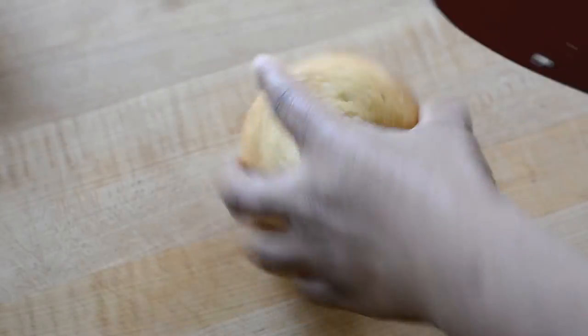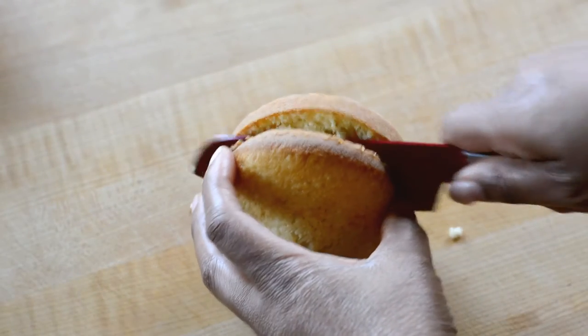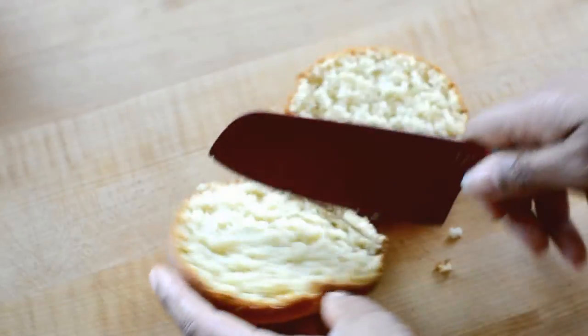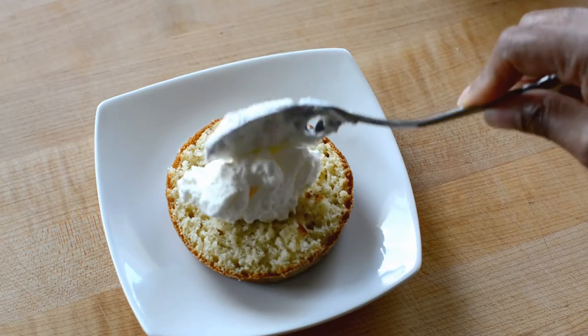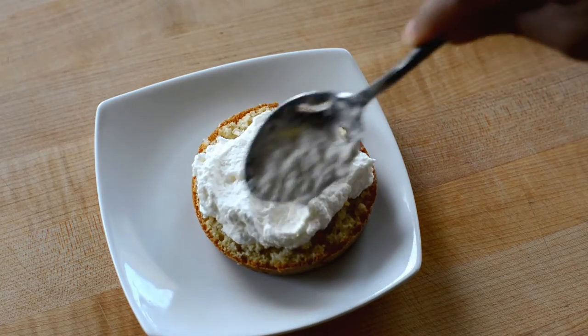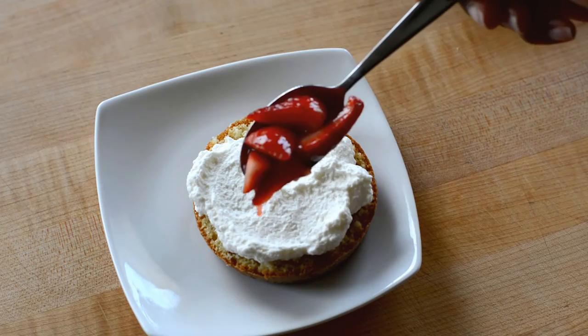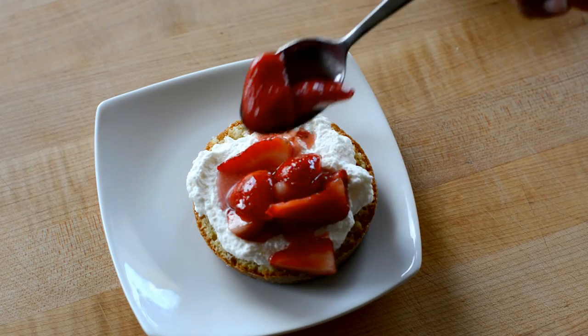And now we are ready to assemble our strawberry shortcake. I've taken one of the little cakes and sliced it down the middle. I'm just going to add to the bottom half a little of that delicious fluffy whipped cream that we made, then top it with the strawberry topping. And this strawberry topping was so, so good.